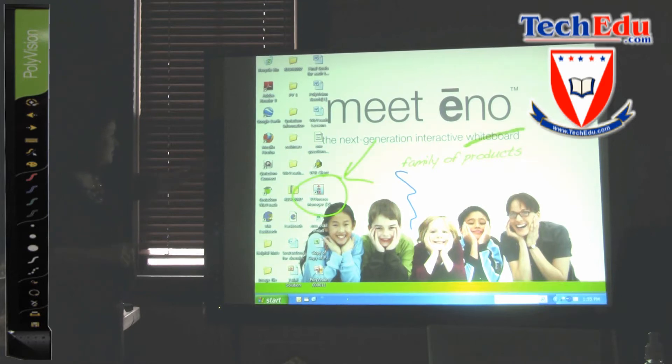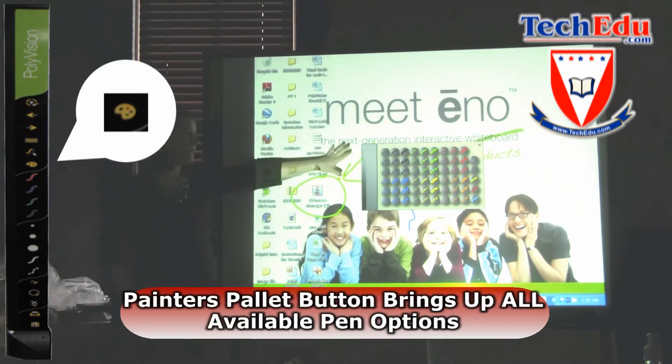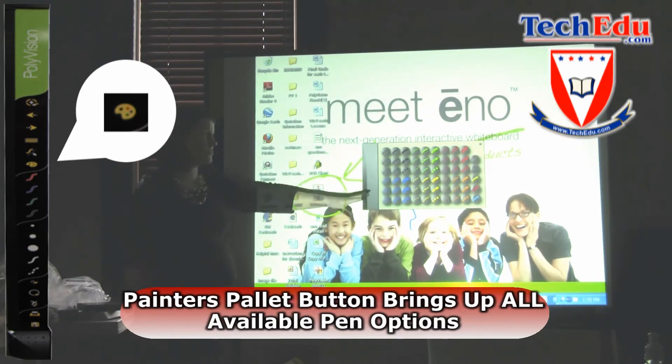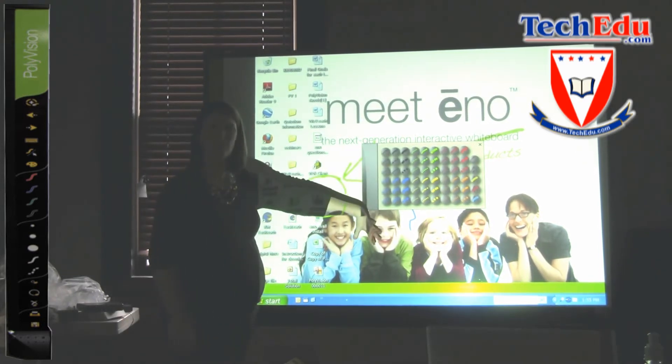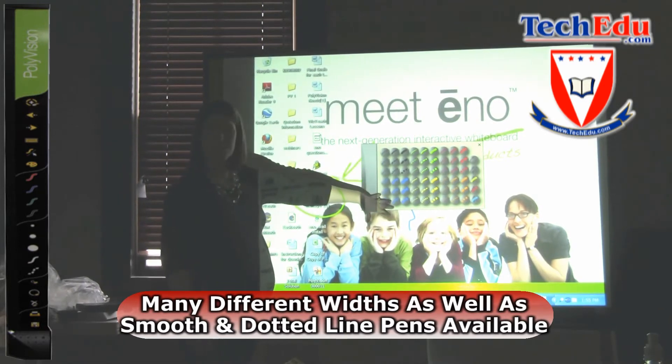Other tools — one thing that is extremely nice is if you touch this painter's palette, it shows you all of the different pen options. You'll notice that there are narrow width pens, medium width pens, and wide width pens. There are also smooth and dotted lines available.